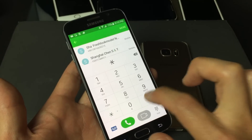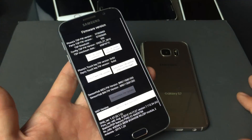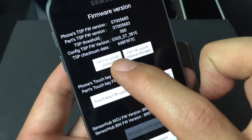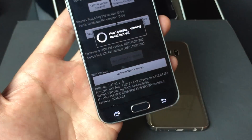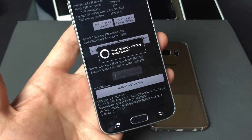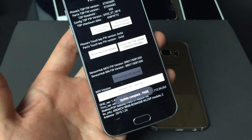So let me go back to that original code: star, pound, two, six, six, three, and then pound. The first thing we're going to do is tap on TSP FW Update General. Now it's updating — warning, do not turn off. Give it about 20 seconds; it's always pretty fast. Once it's updated, it should say 'Update Complete' and show a pass.